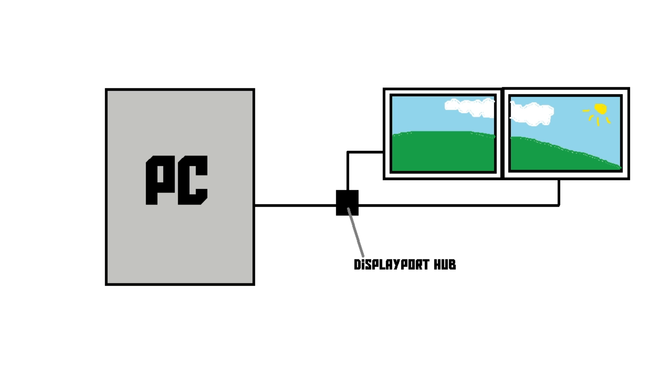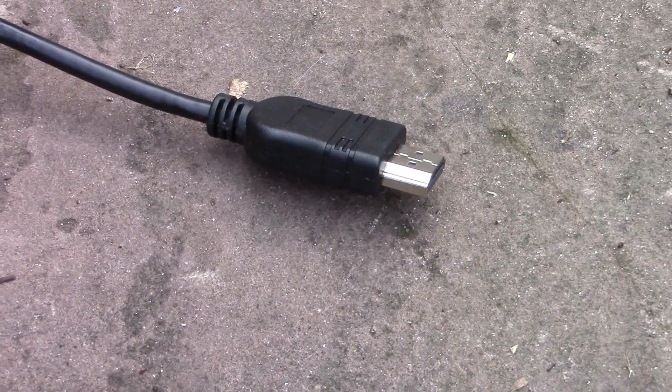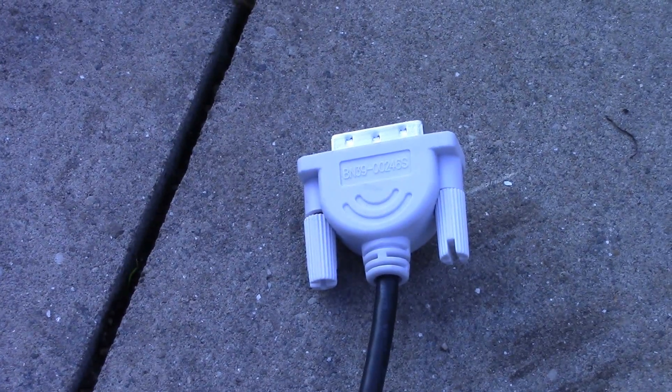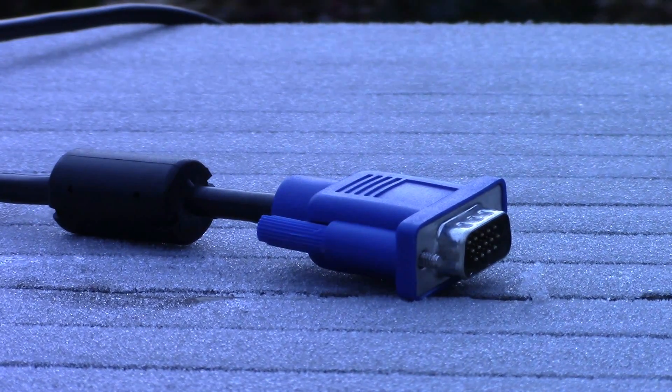So now you might be thinking DisplayPort seems like the absolute best thing there is — it supports insane resolutions, it's got a locking mechanism, it carries an audio signal, it supports the latest technologies, and it supports multiple screens on one port. And you're right, technically DisplayPort is the best. But screens, computers, and other hardware that support DisplayPort can be expensive, so most people don't need it. HDMI or DVI is probably going to be fine for the majority of people. I don't recommend VGA, because again, if you go above 720p resolution, you're just going to see that it gets kind of blurry.